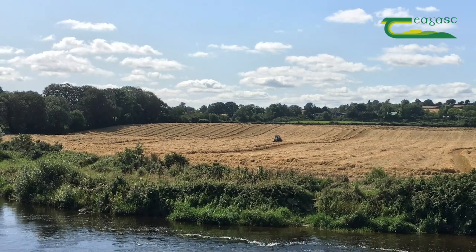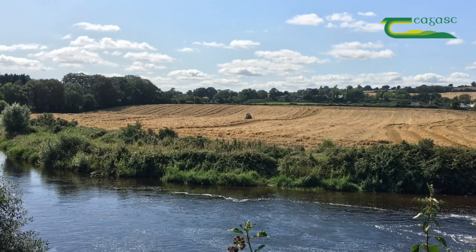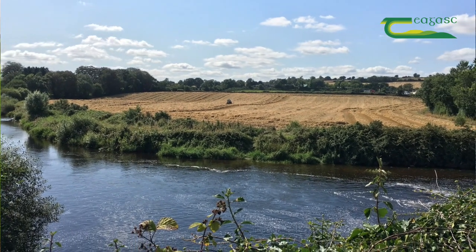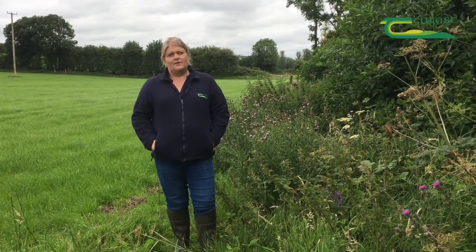Water quality is coming under an awful lot of pressure and we have to have all our streams and watercourses in good condition by 2027. The benefits of reseeding early in the autumn are that you will have a good established crop, well-developed root tillers, you will be able to get back into that sward an awful lot earlier, and from an environmental point of view you will be doing your absolute best to protect water quality.